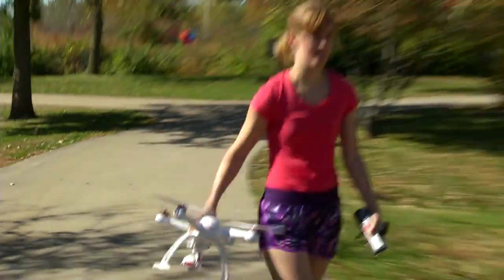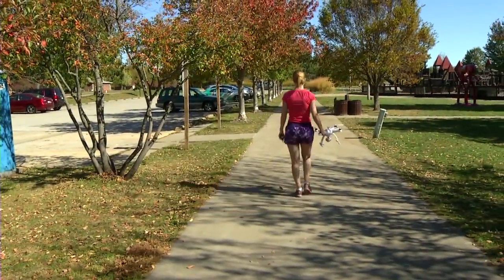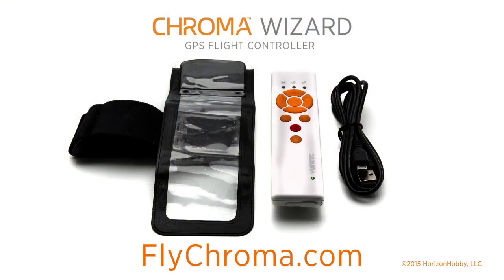Just imagine what you could do with the Chroma camera drone and the Chroma Wizard. For more information on all the Chroma features, visit flychroma.com.